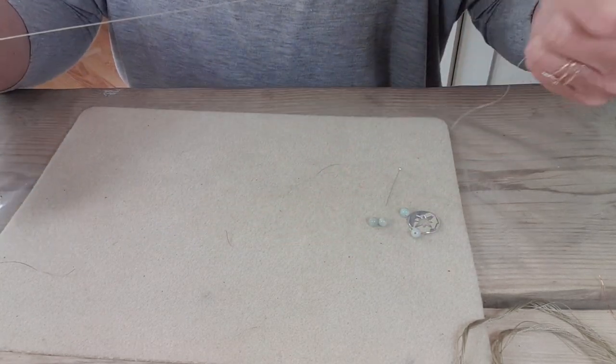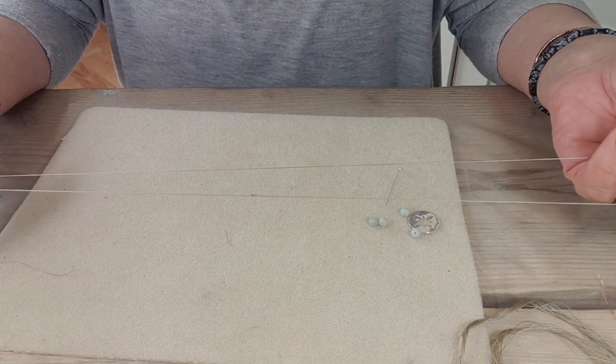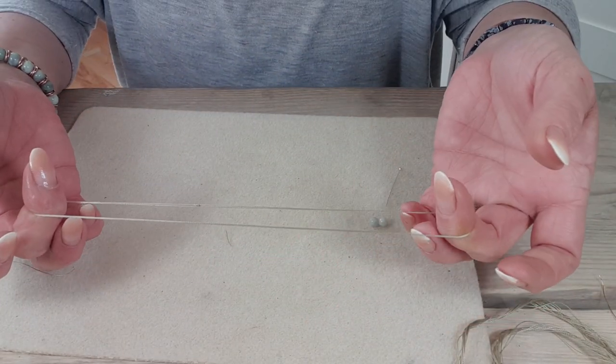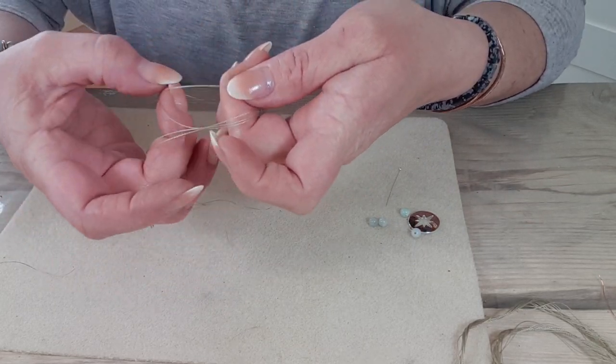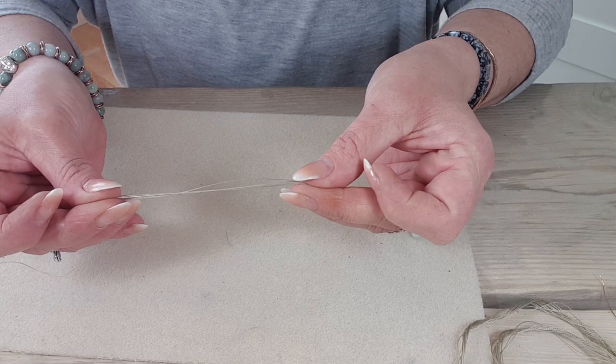So we've got this knot, this massive loop — well, it would be massive if it was a necklace; it's smaller here. All you'll do then is twist it and then put the two loops together and bring it, and then you've got this continuous loop.